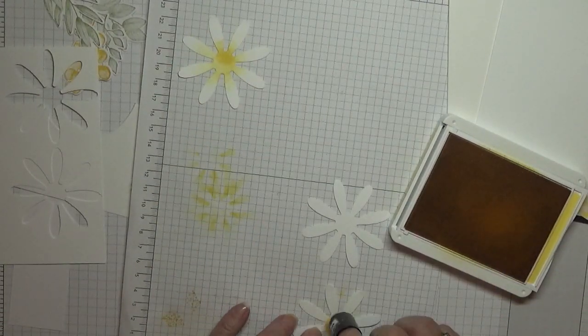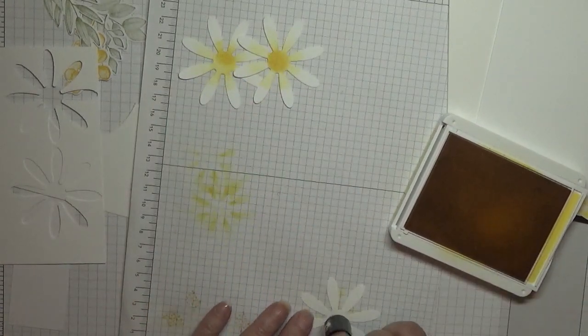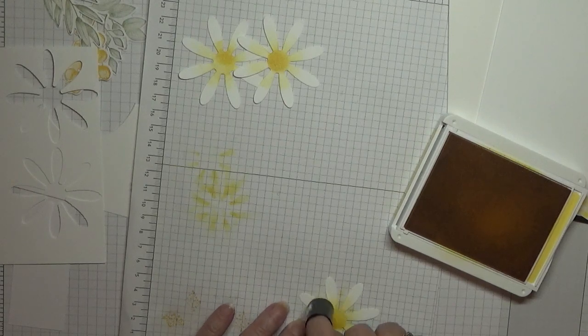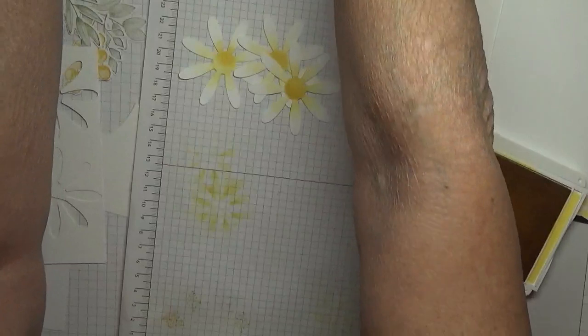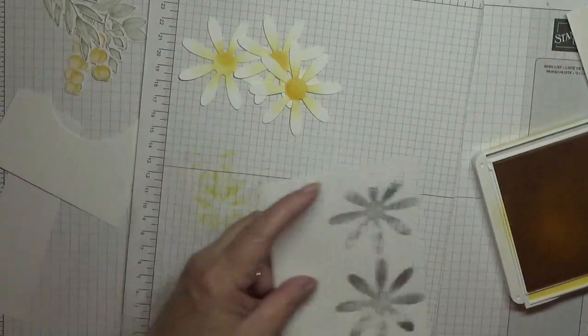I'm not worried about the middle being dark — I just want them like that. That's all I've done. I'll leave that out because we want to stamp a yellow bubble leaf.